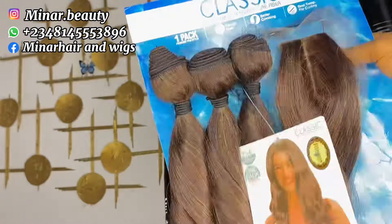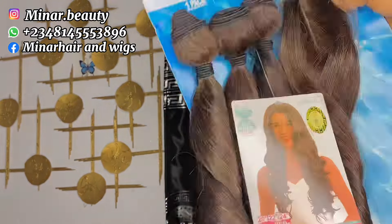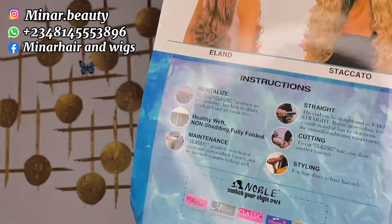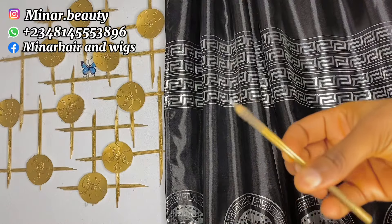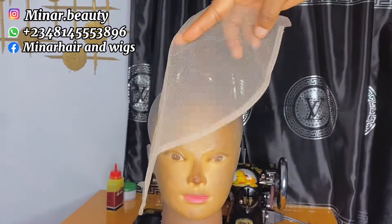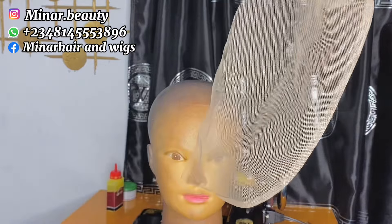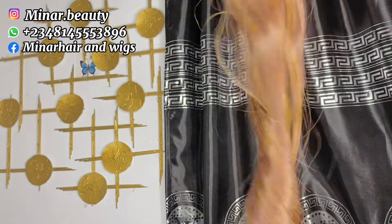We are going to be working with this packet here called Classic. It came with three bundles with a mansion-made closure. We are going to be using the mansion-made closure to ventilate the frontal. For this tutorial you need your ventilating pin, your frontal net, your metallic pen — other materials will be listed as the tutorial goes on. This is how the mansion-made closure looks like.